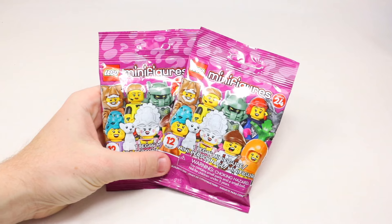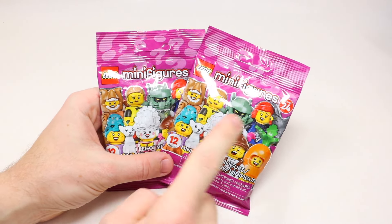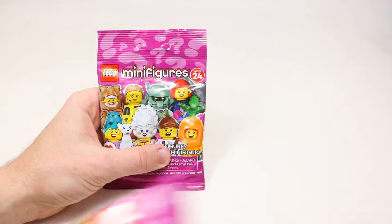I'm going to open up these two series 24 minifigures first. It's been a while since I felt Lego minifigures, but if my feeling skills are correct, inside these should be the soccer captain as well as the carrot suit guy.